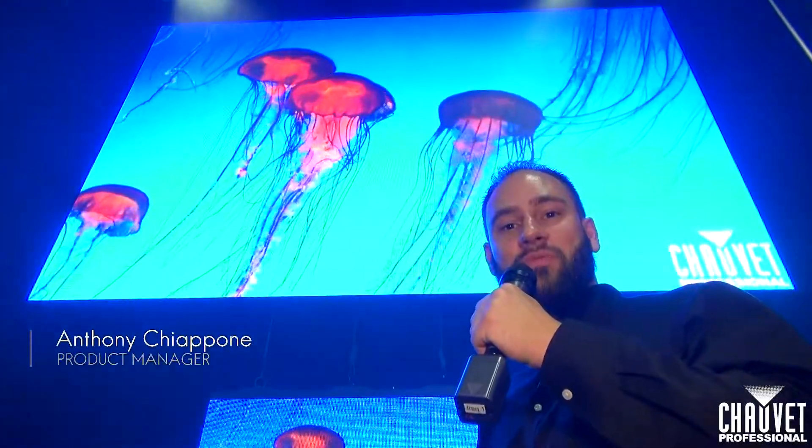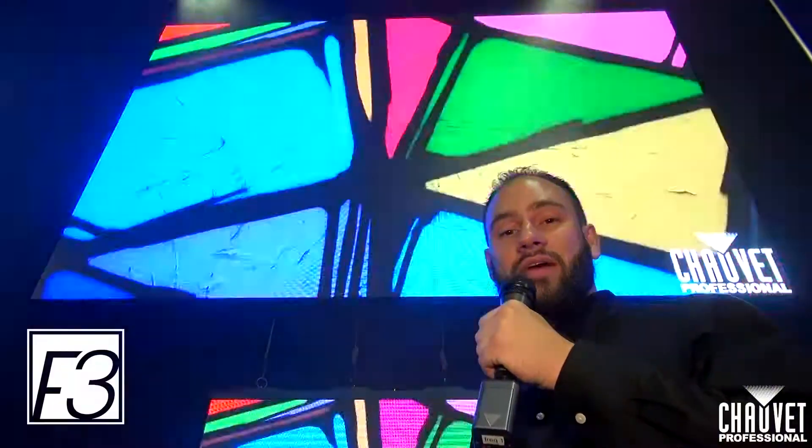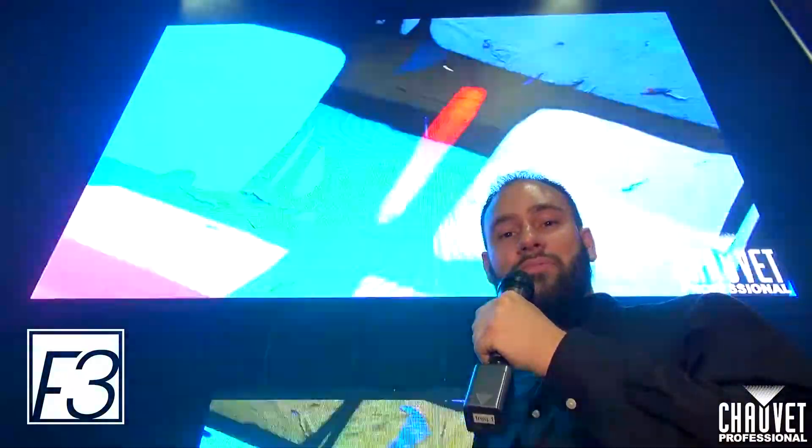Hi, I'm Anthony Ciappone with Chauvet Professional at Infocom 2017. Here behind me we have our new F3 video product we're debuting at the show.